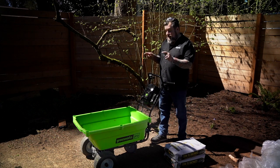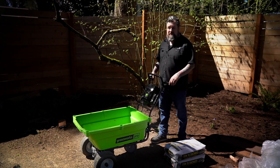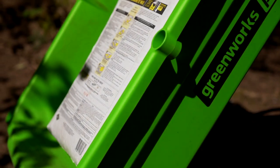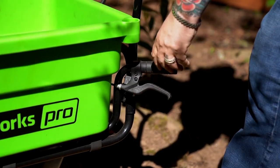One of my favorite new toys this year is this Greenworks 60-volt garden cart. This thing can hold a 220-pound capacity, and with its hydraulic lift that assists how you open it, I can haul anything from dirt, gravel, bark, even these bags of concrete.